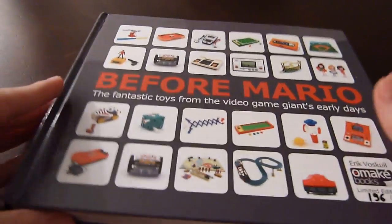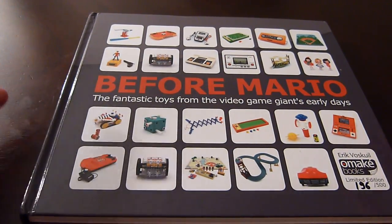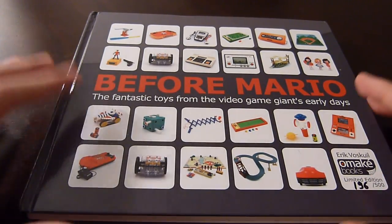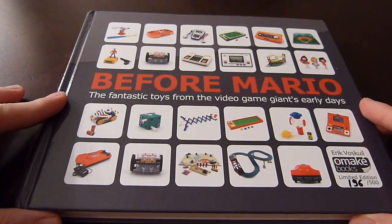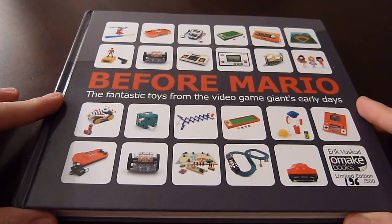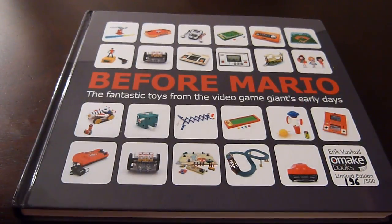There you have it. If you enjoy Nintendo, I would say definitely get this book. It has a lot of very important and interesting information. Even though it's not really about video games — it's mostly about the toys and things Nintendo created — it gives a very good picture of the innovation and creativity behind the people who run Nintendo. Their products from the past are very similar to their products today: always focused on creativity and innovation. Leave any questions in the comments, and thanks for watching!